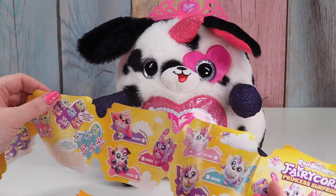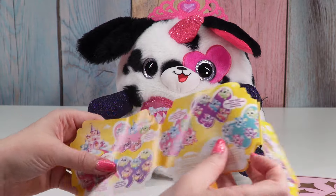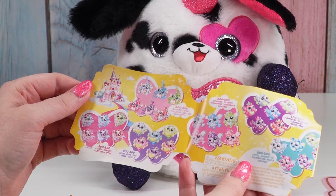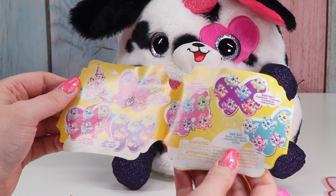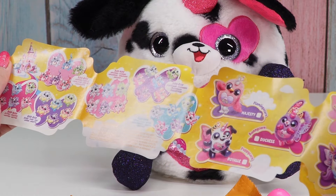We have Roily — is that how you say that? Roily? These are the different booboo corns we can get. There are bunnies, kitties, bears, unicorns, flamingos, and puppies.